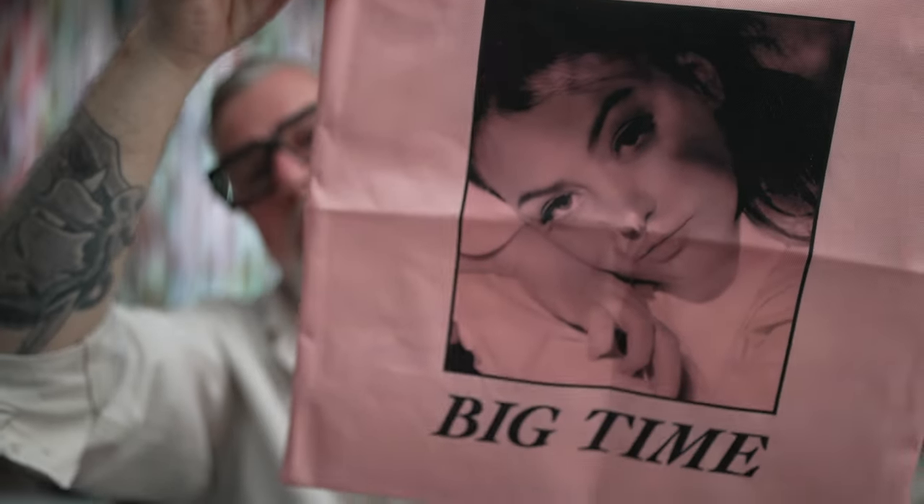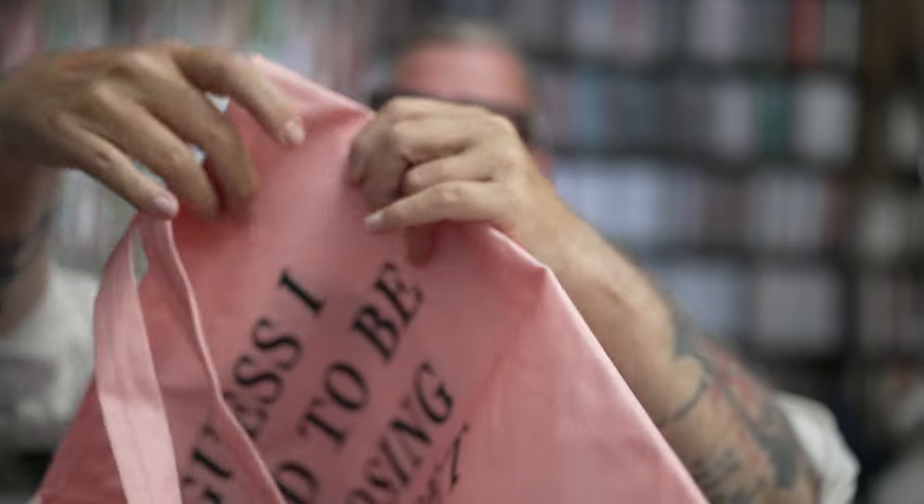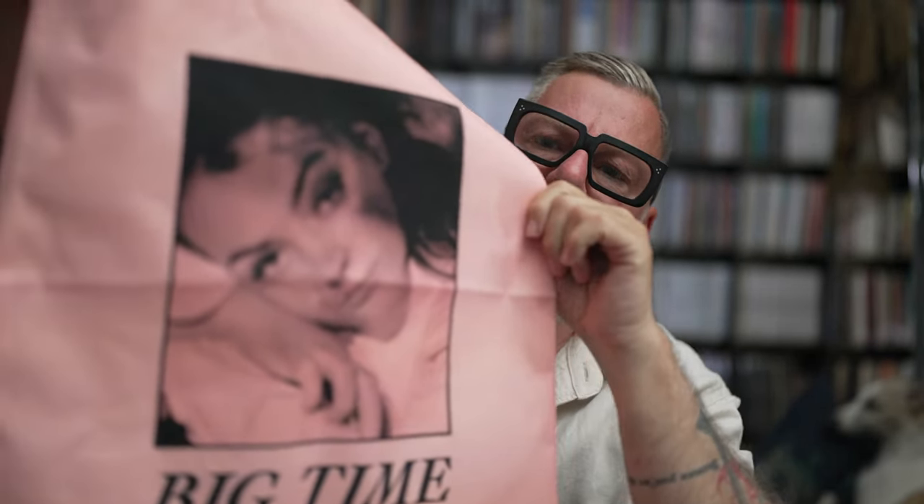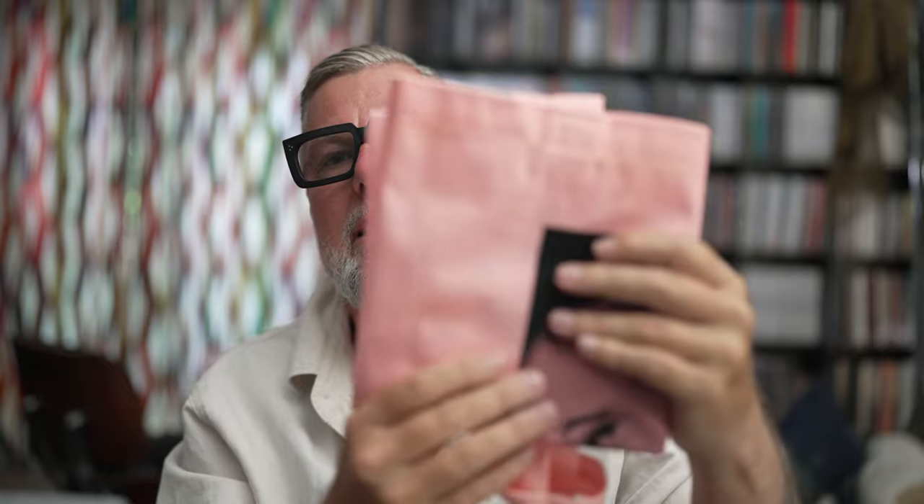Finally, I have the perfect bag to carry my vinyl through the street — or maybe not. It's nice, it's stylish, cool color, well-made, sturdy, good quality. But we're talking about a special edition, and it comes like this.